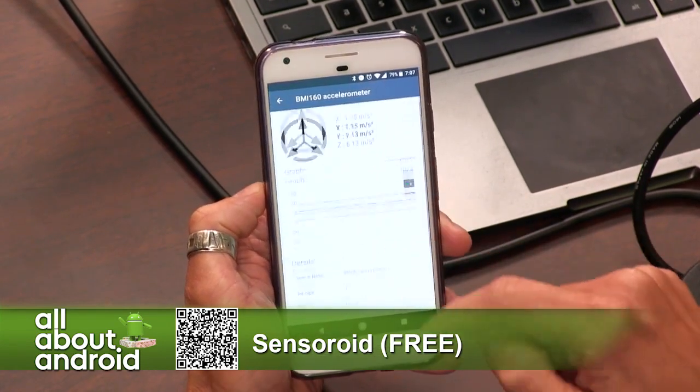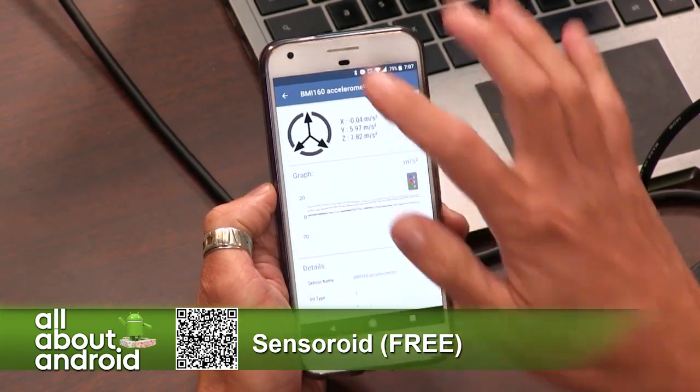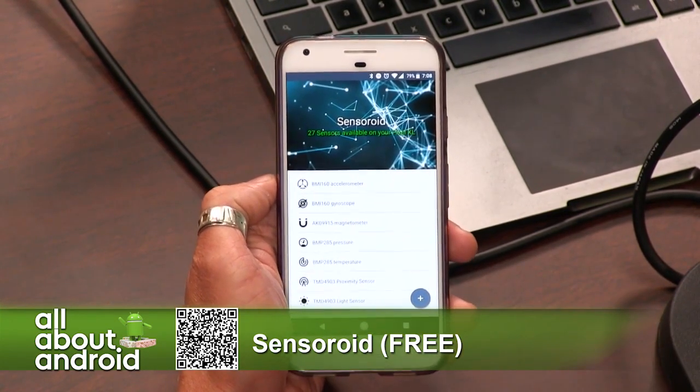So as you can see here, when I open it on my phone, I have 39 sensors available versus however many are available on your phone. 27. Man. I've got so many sensors.